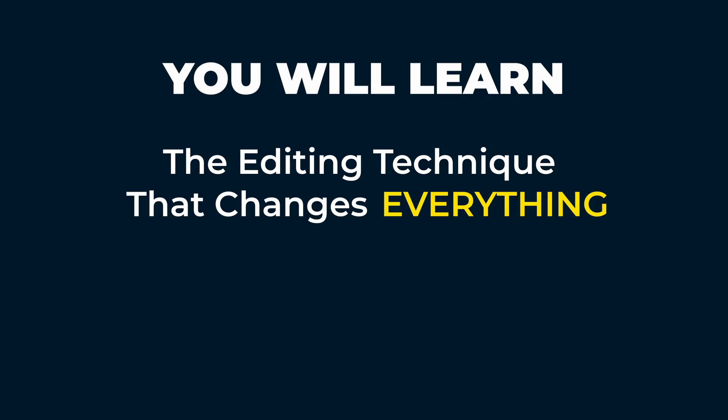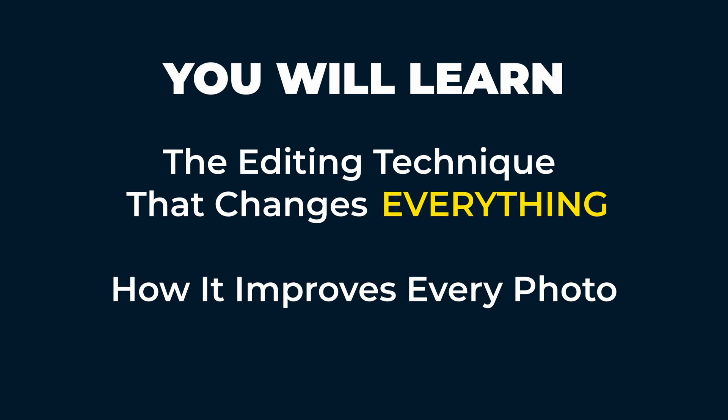In this video, I'm showing you what this transformational editing technique is, how it will improve every photo you create from now on, and how you can start using it by the end of this video, even if you're a total beginner. Plus, I'm going to show you how to use this same technique to blend bracketed exposures to create stunning HDR images in just a few clicks.